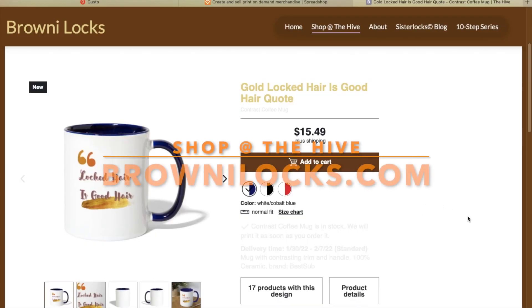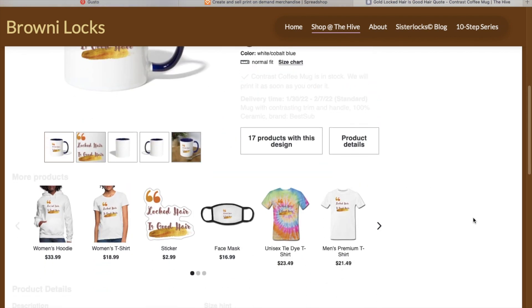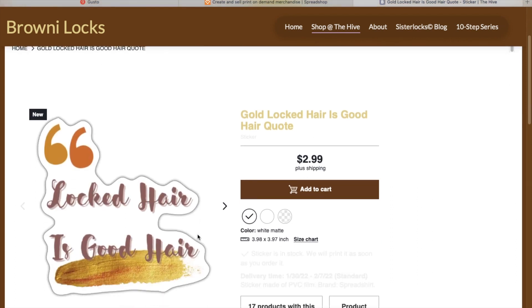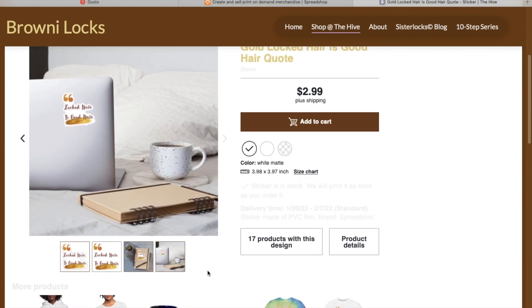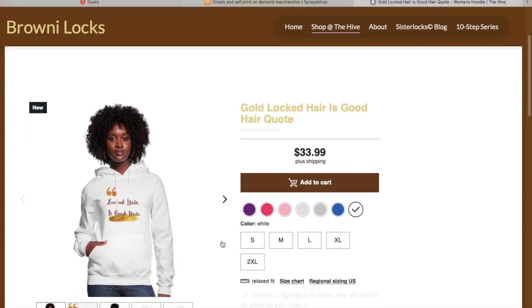I also want to tell you about Brownilocks.com. You can go there and pick up some positive lock merchandise. The slogan is 'Locked hair is good hair.' The link is in the description. Some nice little quotes that I designed and created to spread the lock positivity.